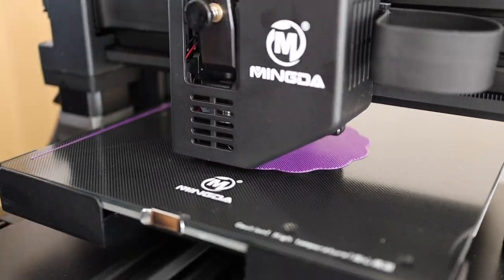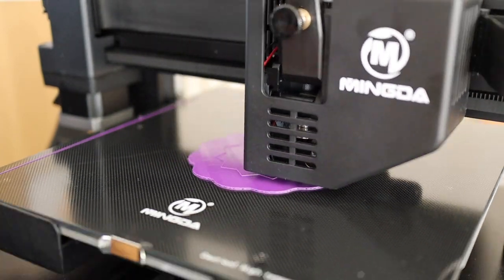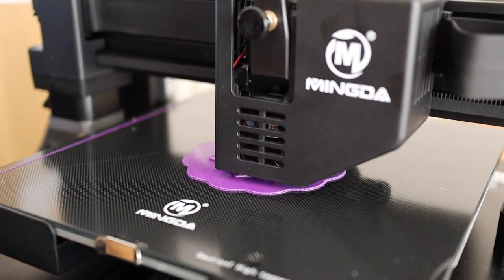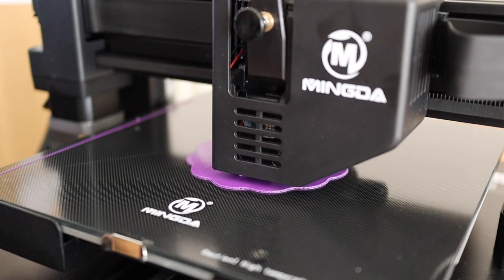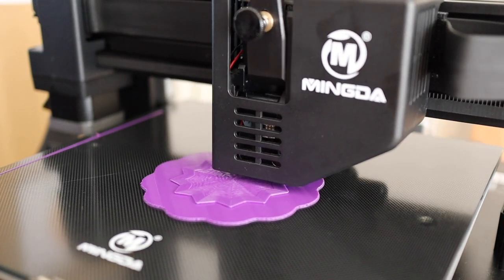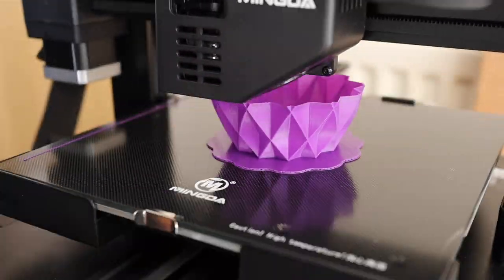Now I'm printing a vase I designed in Shapr3D - my pineapple vase. You'll note I'm using a raft. I find that a raft with these single-wall prints works well on glass beds - you've got less chance of breaking the print trying to get it off.